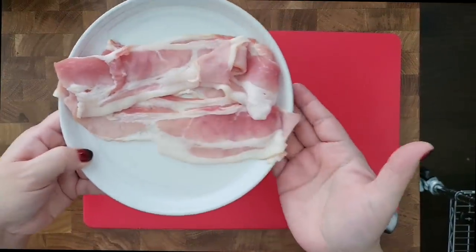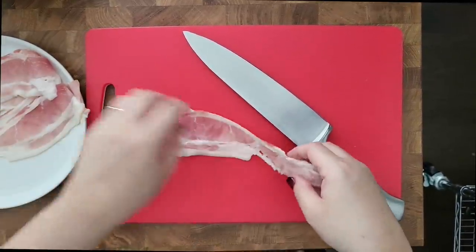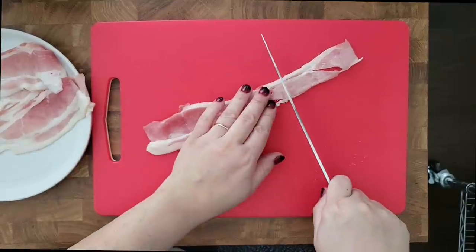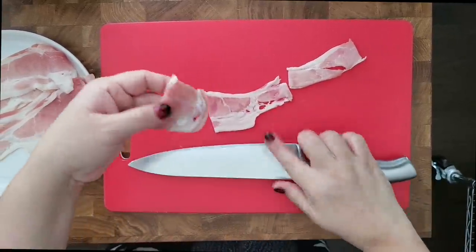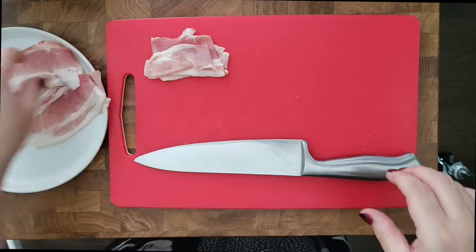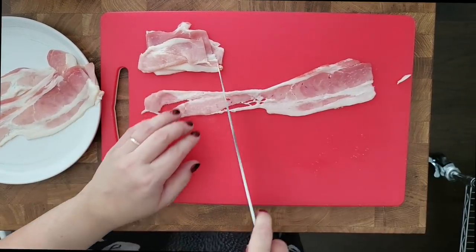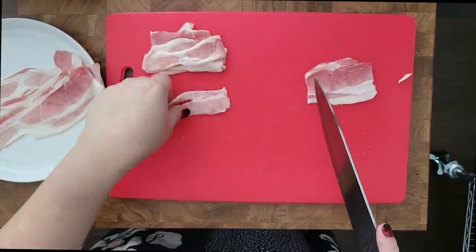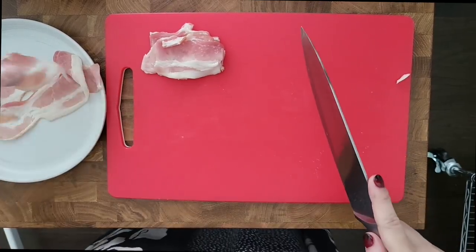First things first, I'm going to cut the bacon to the size of my waffle maker. It is a small waffle maker, so probably one slice of bacon — I can do like three pieces depending on the size of your waffle maker. I'm just going to do that for all of the bacon I'm using today. I believe thin bacon, the thin sliced, is probably the better way to go. I think it'll cook a lot quicker in the waffle maker.